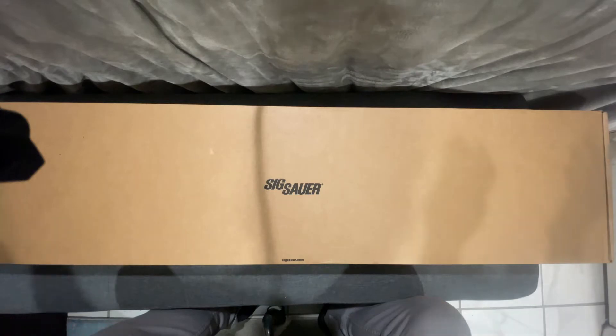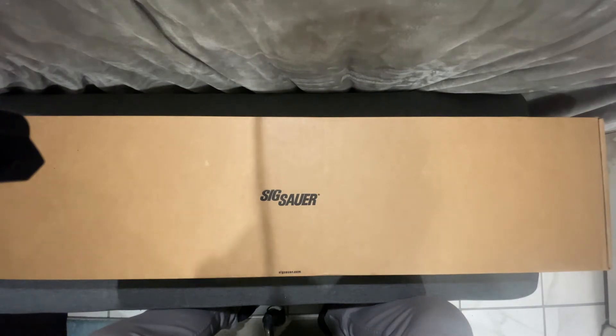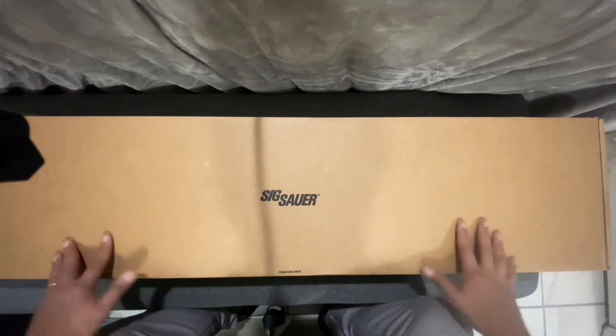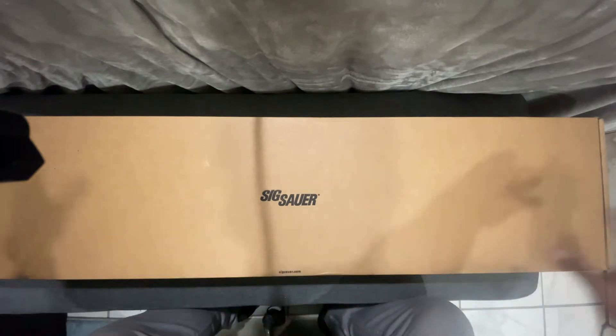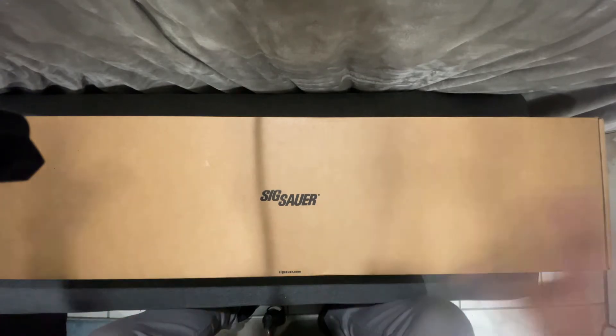Let's just cut to the chase — this is the unboxing, and I don't even think anybody has ever unboxed this. There are maybe three videos of YouTubers talking about it. Of course, the person that designed this weapon has been using it for the last three years and perfected it. He also works for Sig Sauer — his name is Daniel Horner, and he's won more championships than anybody in the world.